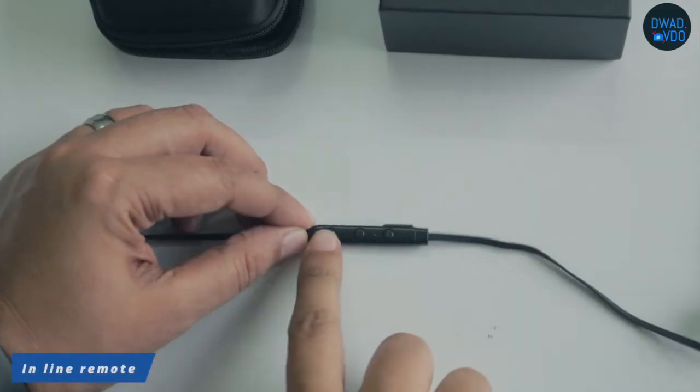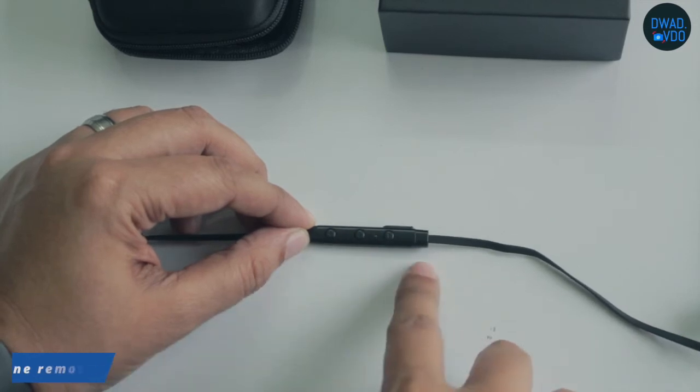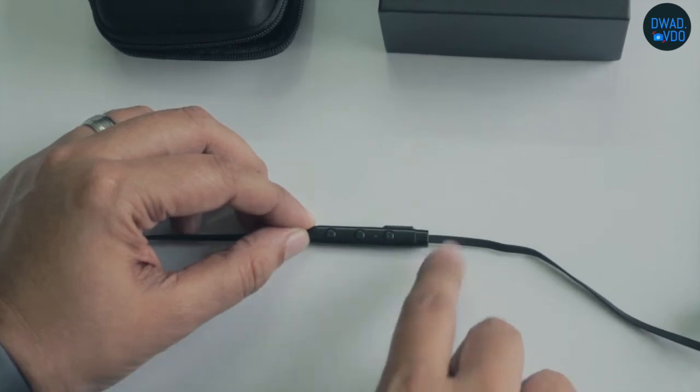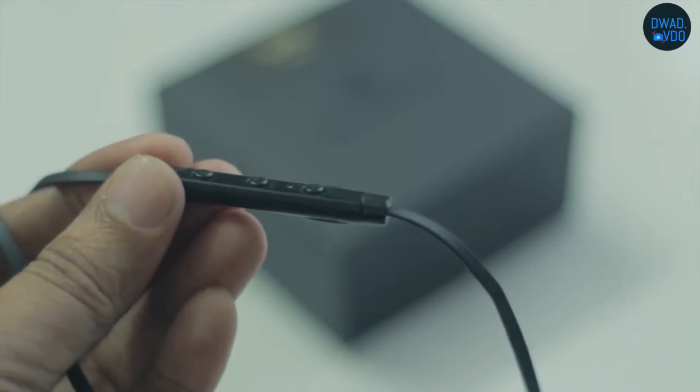There is also an inline remote with mic, volume up and down, a multi-function button, and a play and pause button. With these buttons, you can answer calls or reject them.